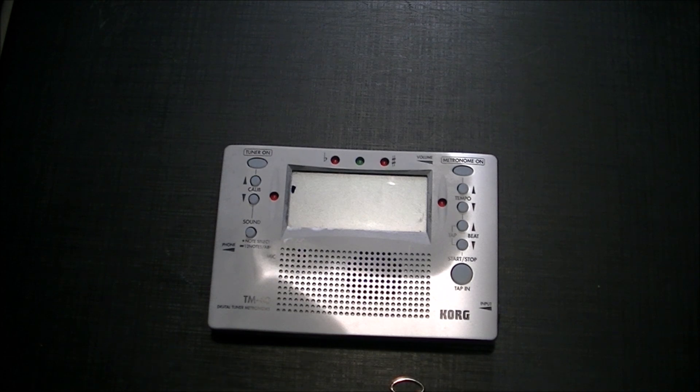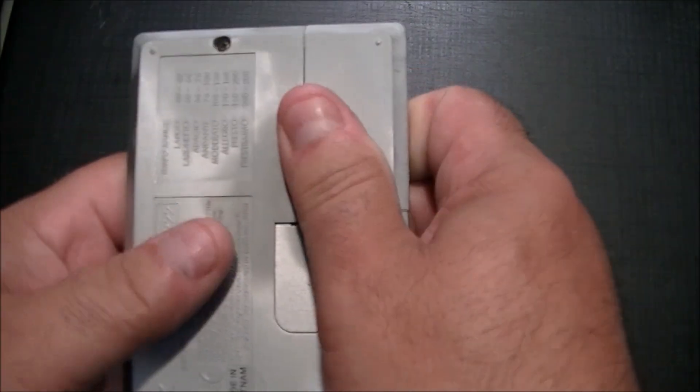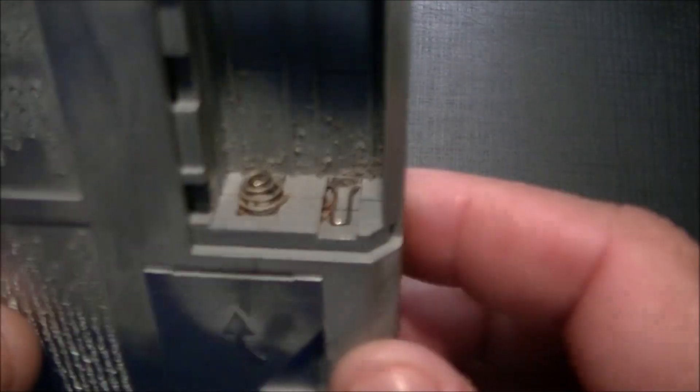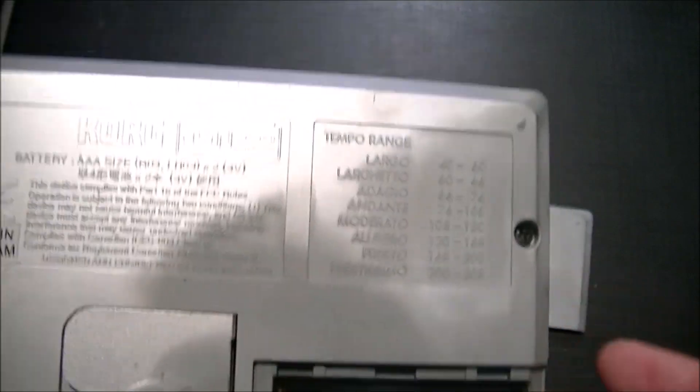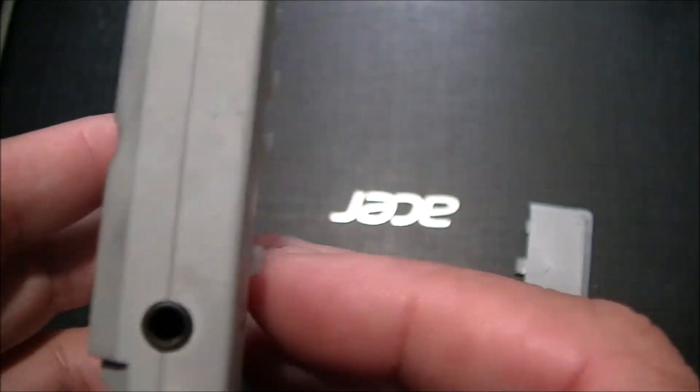It's been stored in this case for a long time. The last time I used it was 2015. I've since been using the Snark tuners because they clamp on the guitar and are handy to have. I forgot the batteries — two triple-As in here — and as you can see, the batteries died.